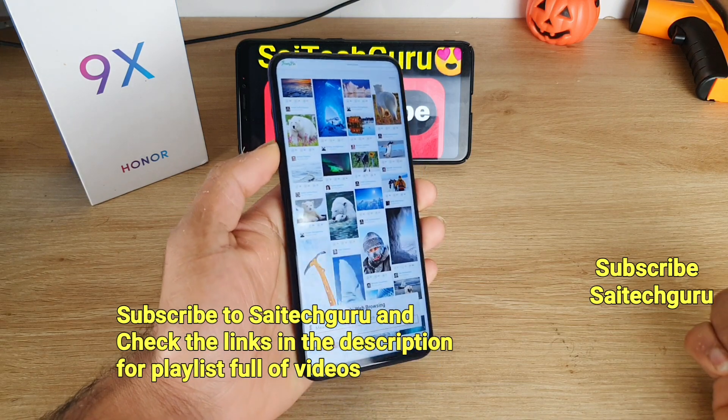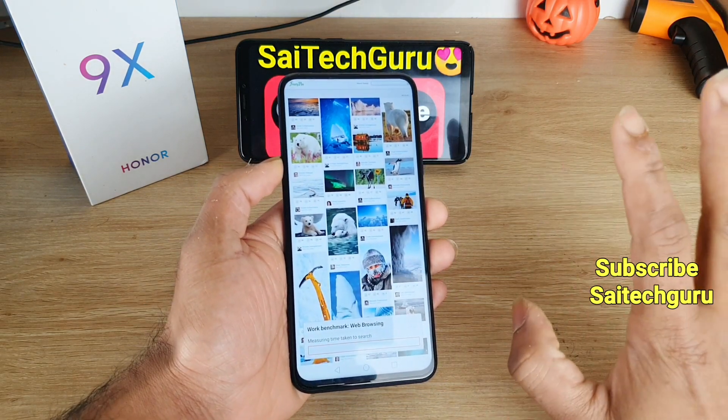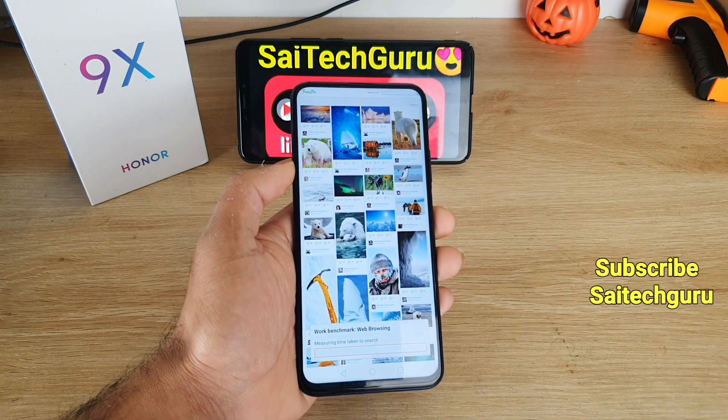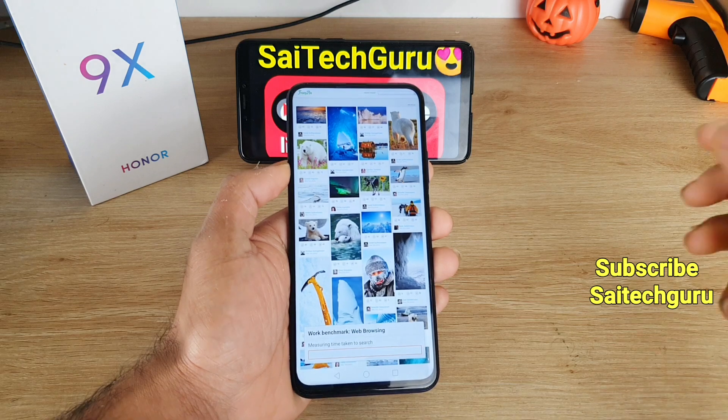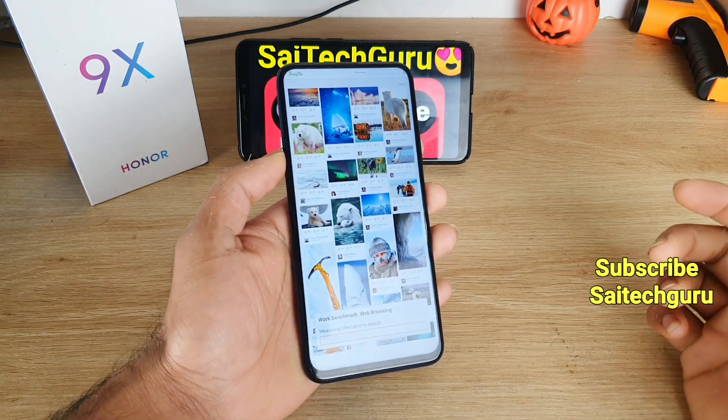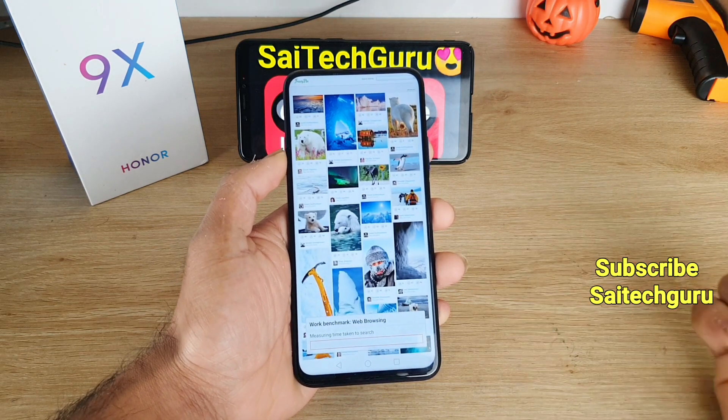I'll be back once the test has been completed. I did the same kind of test on the Realme X2 Pro and Redmi K20 Pro as well. If you're interested, you can check the links in the description for the playlist of those smartphones. I'll be back after some time.